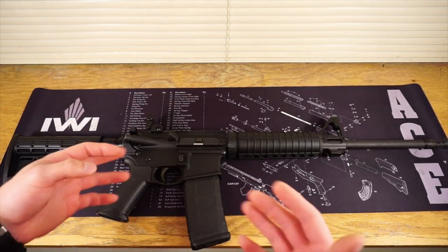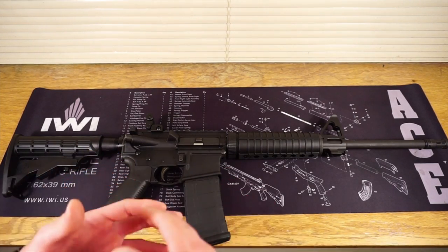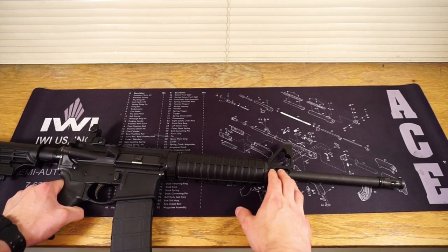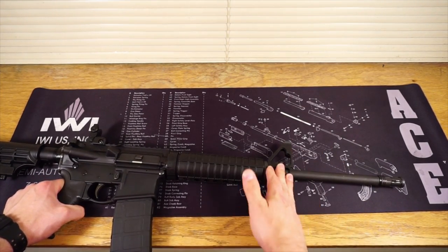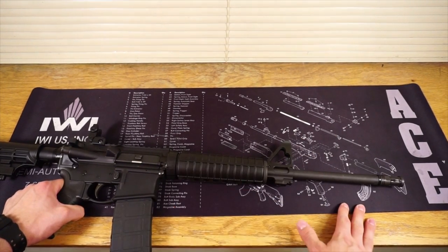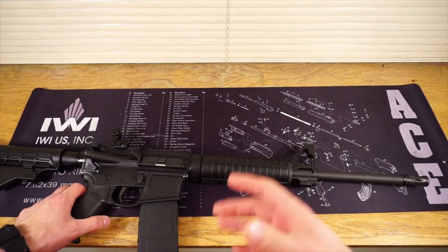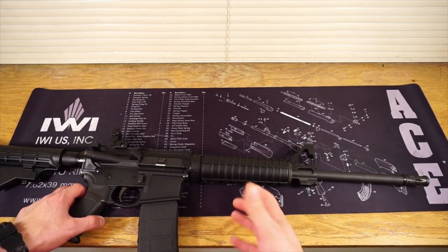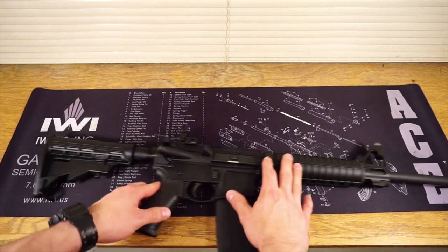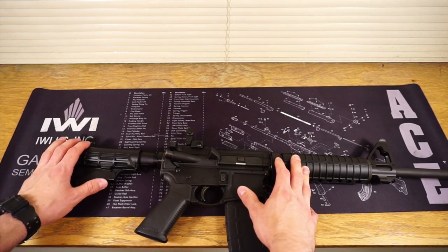Then as I started getting more and more into it, I decided I wanted an AR-15 that actually has a free float rail. So I went ahead, removed the A2 front sight post with the help of some gunsmiths where I work, took the forend completely off, and put in a free float rail. Right away, that was so much money to put into it. I then threw on another front sight and switched out the stock again to a Magpul SL stock.